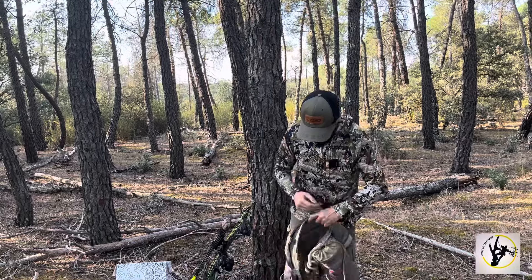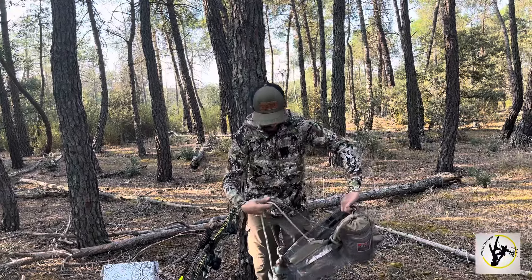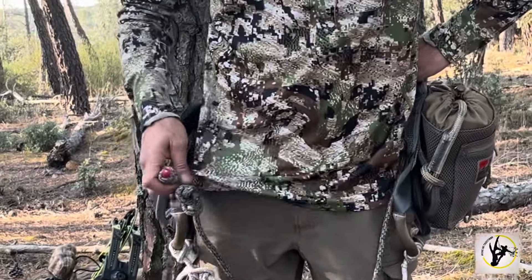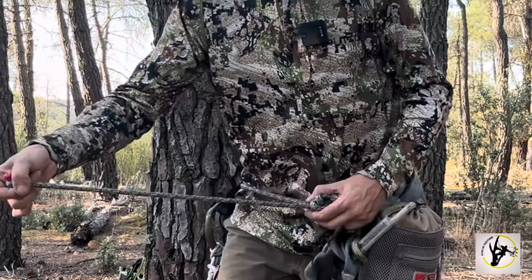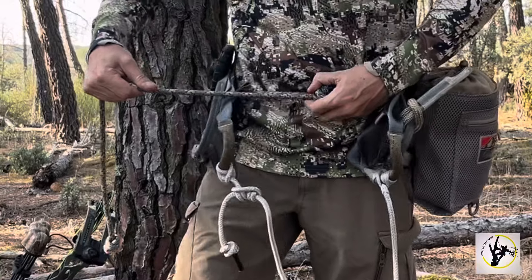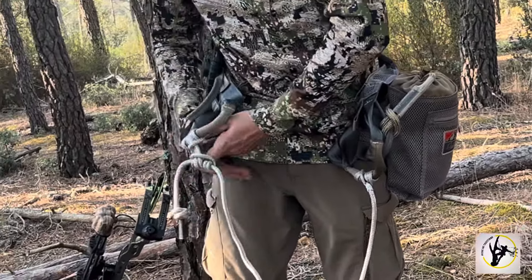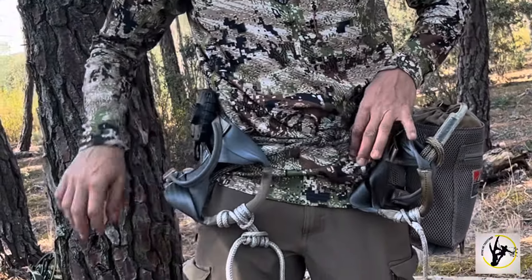Vamos a ponernos el saddle para que veáis cómo va. Es un saddle de dos paneles y la principal ventaja es que es un saddle libre de metal. El que esté libre de metal en el cinturón es una novedad. Viene con este tipo de nudo que lo utilizamos así. El cinturón es móvil para que lo podamos ajustar perfectamente a nuestra cintura, y esto queda completamente bloqueado. El restante de cuerda lo guardamos en un bolsillo. Este es uno de los aspectos destacables de este saddle.